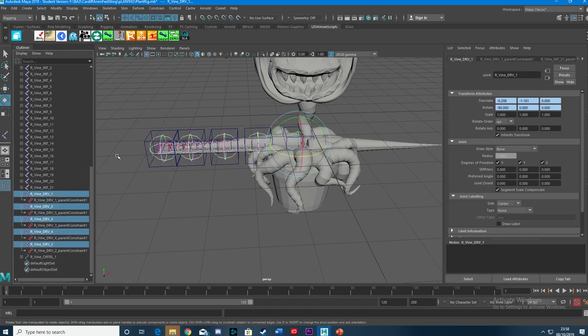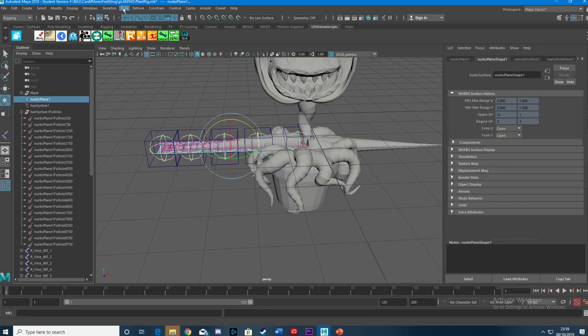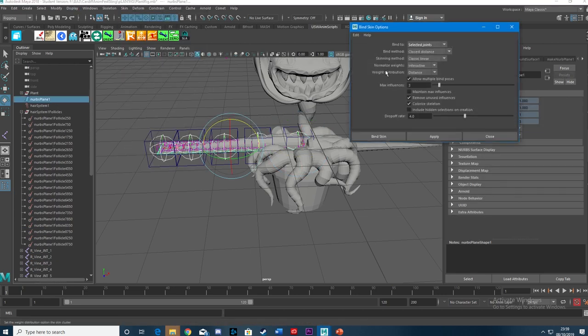So I've got my drivers. Now, I want to skin those to the NURBS plane. Skin > Bind Skin Options: Selected Joints, Closest Distance, Max Influence is 2 — because they only have 2 joints either side. Bind Skin.